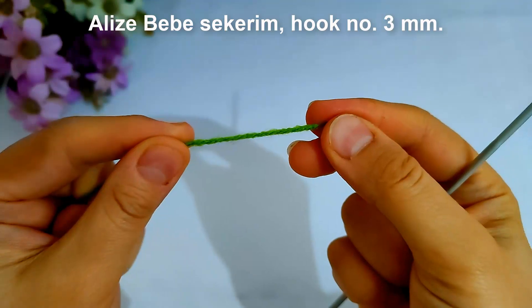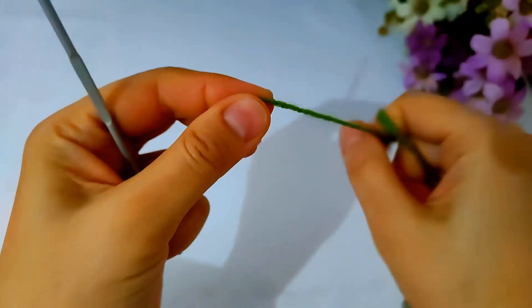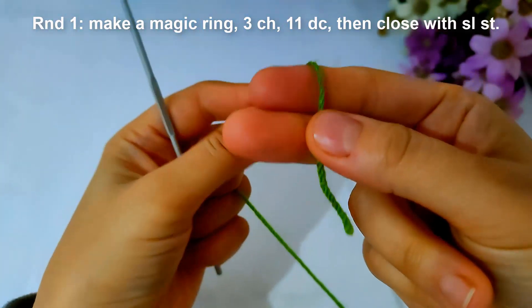I will use BVC cream yarn and hook number three millimeter.